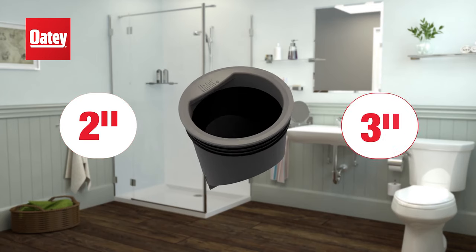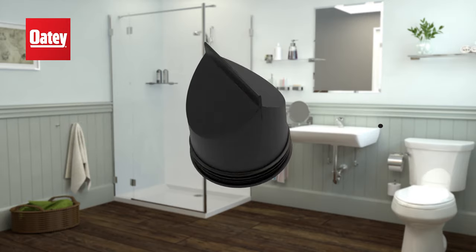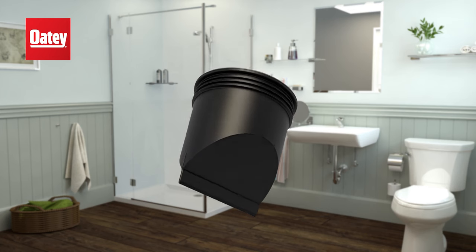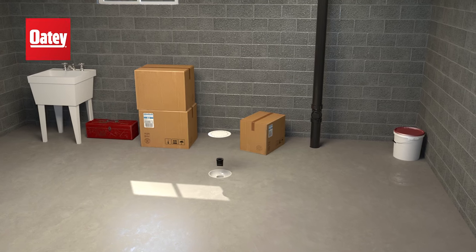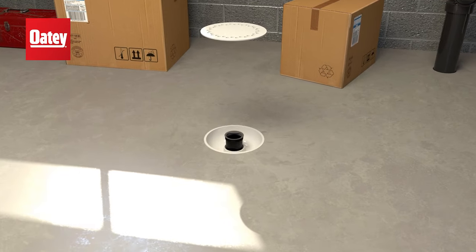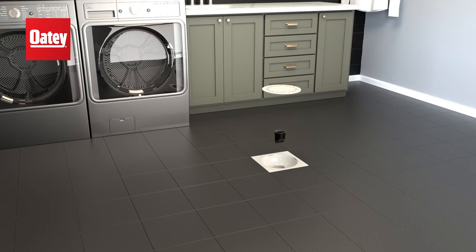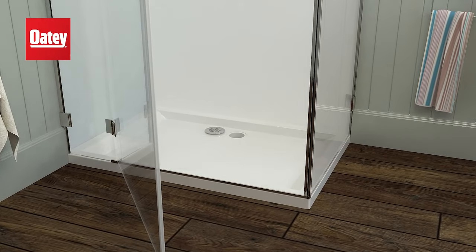Available in 2- and 3-inch, and designed for shower or general-purpose floor drains in areas such as basements, garages, and laundry rooms. Drain Seal is designed for all drains — everyday drains and infrequently used drains such as basement drains, utility rooms, garages, shower drains, and wet rooms.